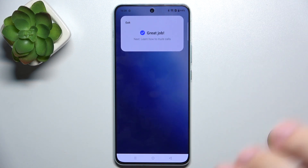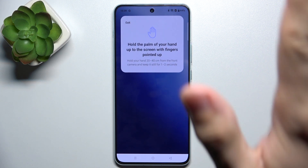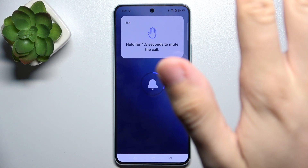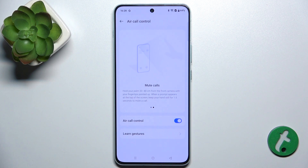Now flick it up to answer. To mute, hold your palm and wait still. You can see that I have just muted a call. And that's all for today — don't forget to like and subscribe, see you next time.